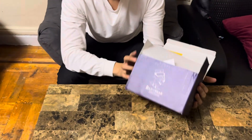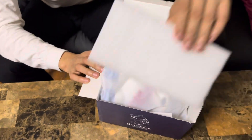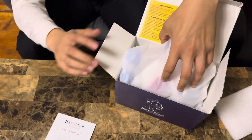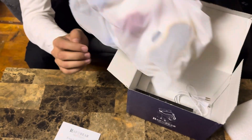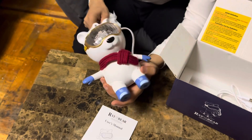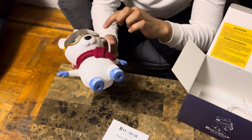Hey guys, what we have here is Ray Bears. Let me show you guys — this is the cutest thing ever. So check it out, you got the user menu on how to use them. You guys ready? Look at this bear, it's the cutest thing ever — it's got a little scarf here and a band.